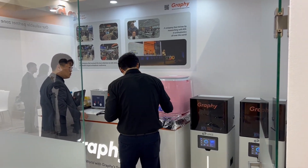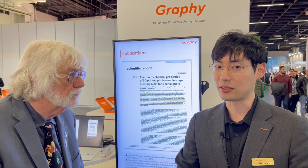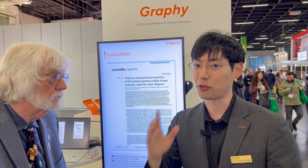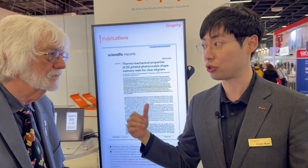It's from the chemical structure level. It's a photo-polymerization material — it has a 3D network structure. But a thermoforming aligner has just a linear chemical structure; it forgets the original shape. But the 3D printed material has shape memory before breaking. It doesn't need block-out — it has very good fit and very good accuracy.